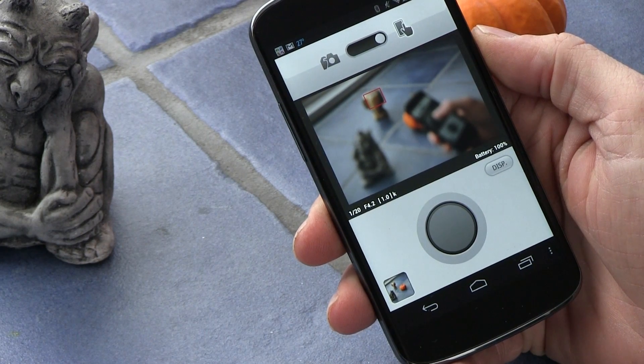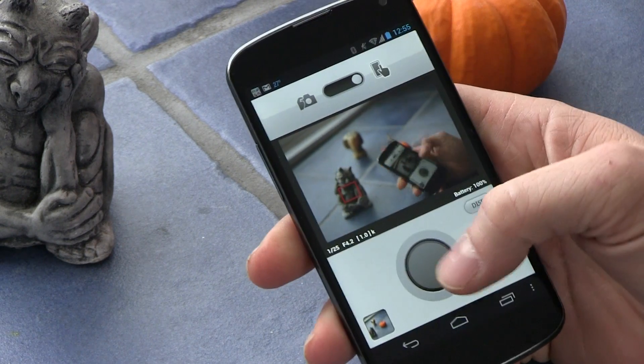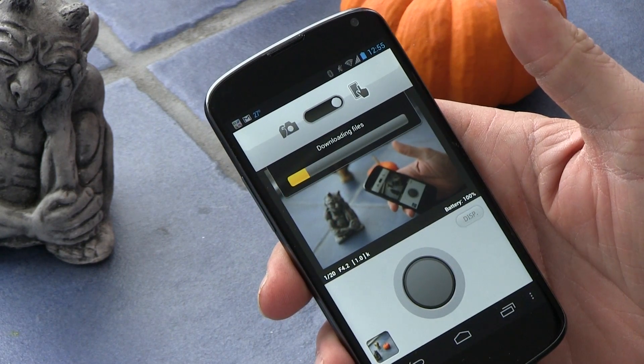When you've gotten your camera to focus, click your shutter release, it takes the picture and downloads the picture to the device.